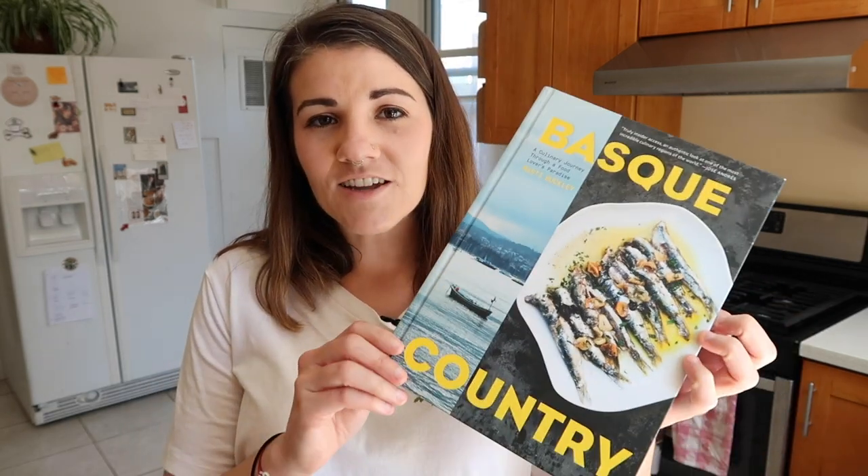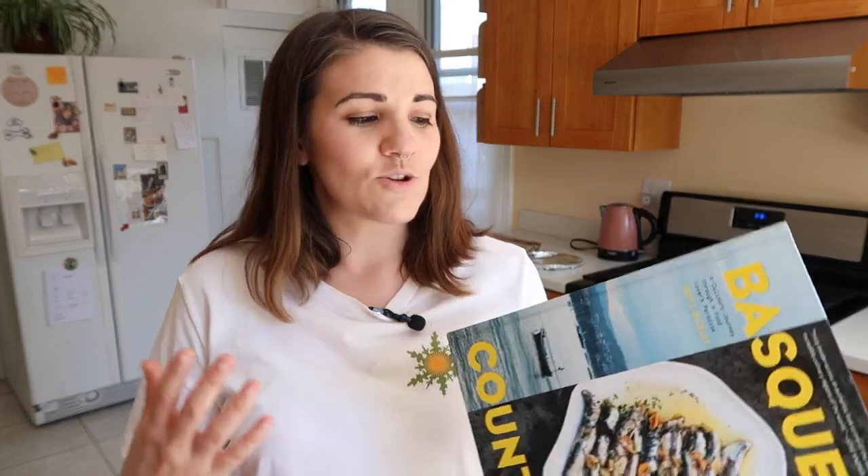I should make something I actually want to eat, and so today's recipe is like exclusively all of my favorite things in one. I'm referring back to Marty Buckley's book Basque Country, because so many of you have recommended it and said it's amazing that I finally invested in a copy. I made a Basque burnt cheesecake from this cookbook a few weeks ago — the link is in the description below — and it was such a smashing success that I figured why not try some of the savory recipes?